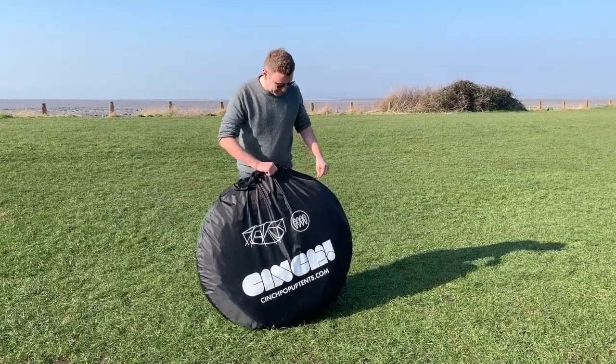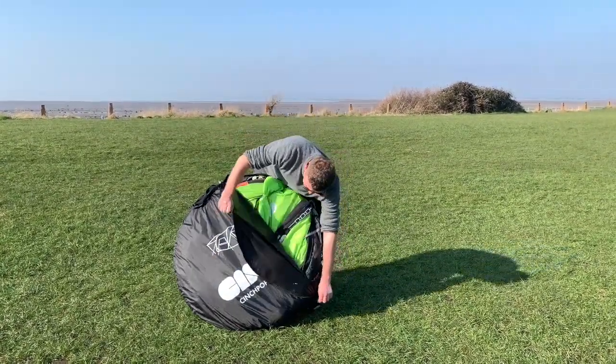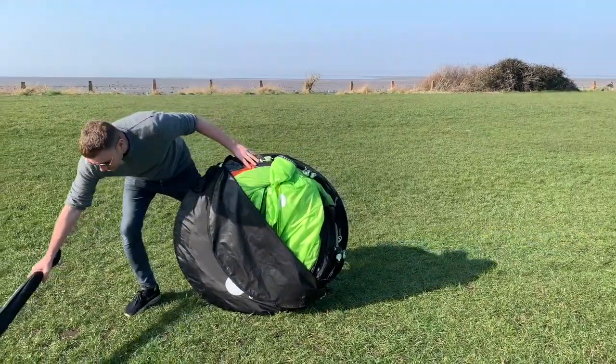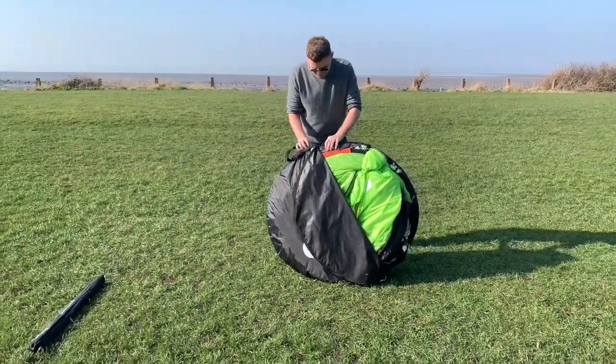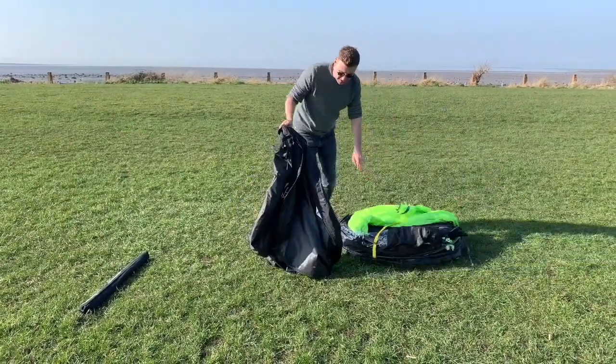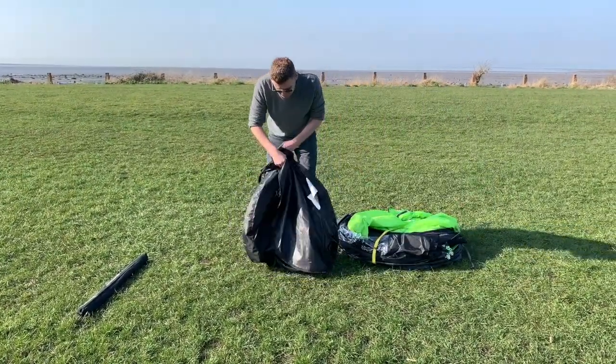So obviously you've got the bag itself, so if we just unzip it, I'm going to take the poles out and just put them to one side. I'm going to take the bag off and put that to one side as well — that's got some equipment in it like the pegs and stuff that I'm going to need shortly.